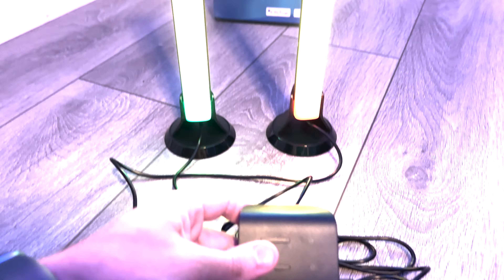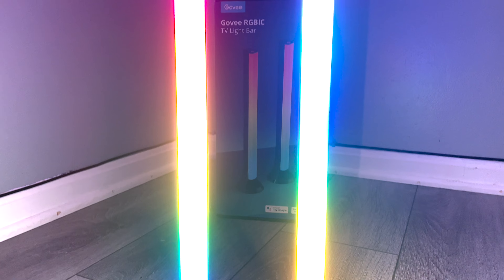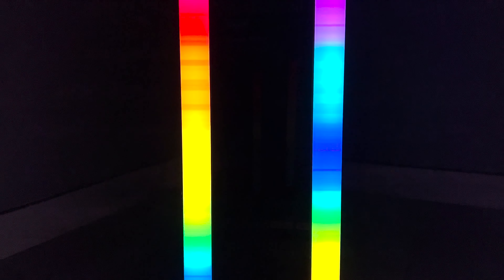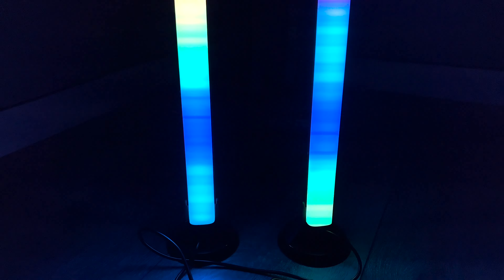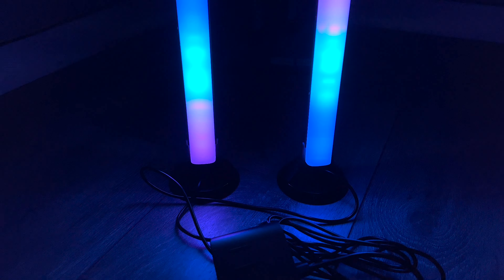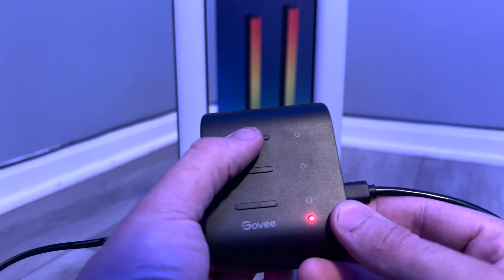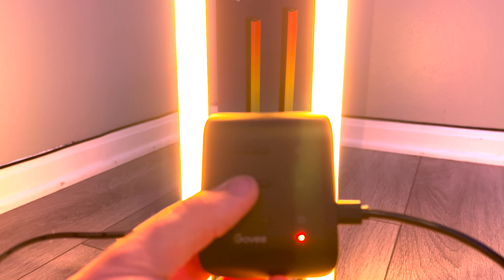The camera doesn't do justice, but the lights are very vibrant and bright. The control box controls the power, brightness, colors, and the modes. There is even a mic in the control box to sync with whatever is playing on your TV.